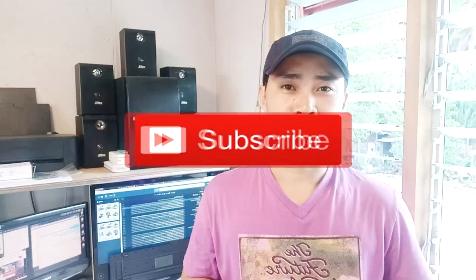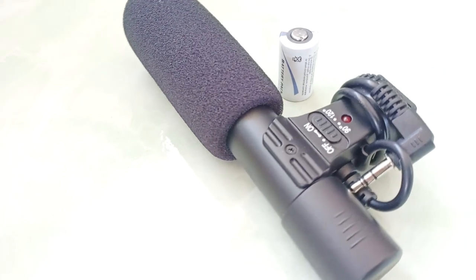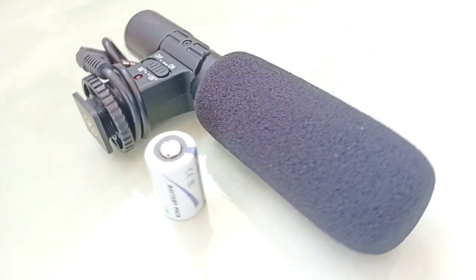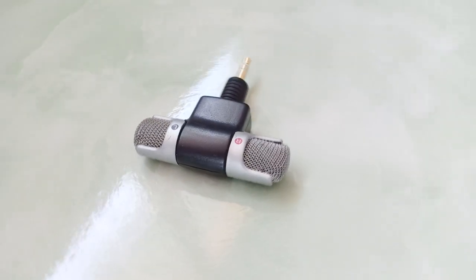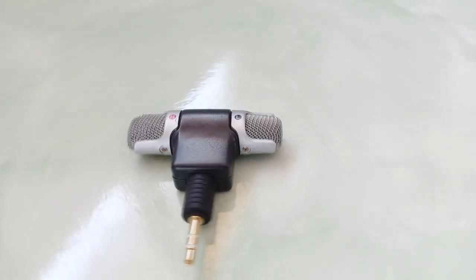That's it for now guys. If you liked this video about these two low-budget microphones, please hit the thumbs up button and also subscribe to be updated with my latest videos. Have fun and enjoy watching. I'll see you next time.